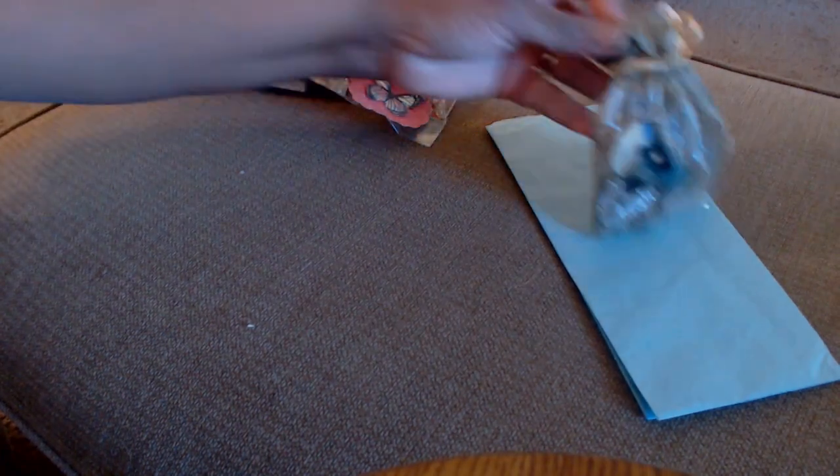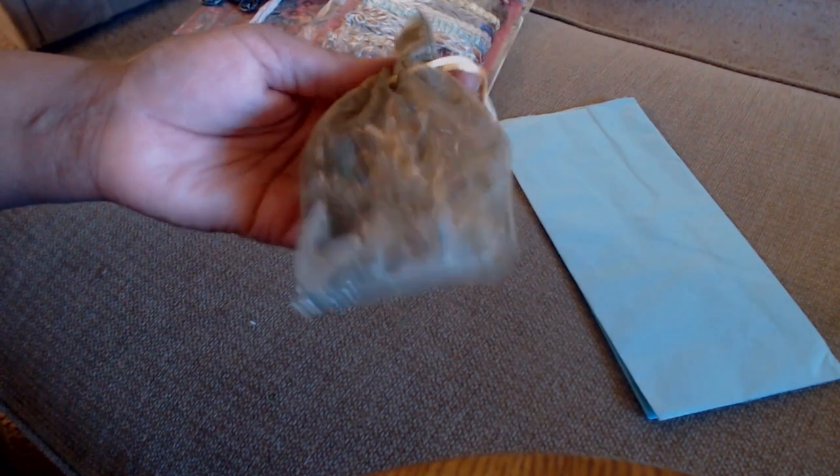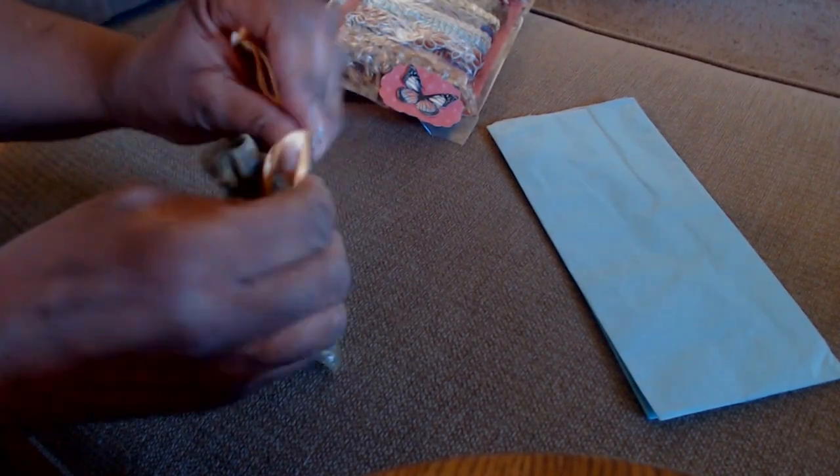I also have a bag of bling — there's all kinds of flowers and possible flower centers. There are some bells in here too. I just picked all kinds of things I thought would be nice in a gypsy book, so I am going to get all of this ready to go in the mail for Debbie.